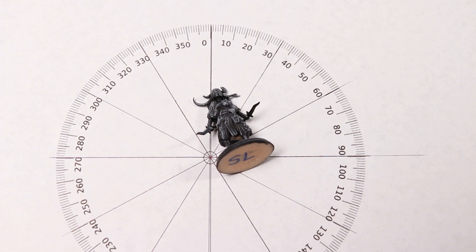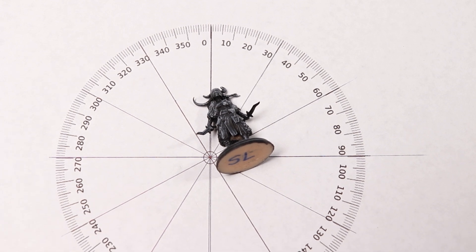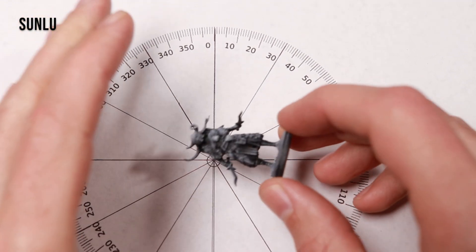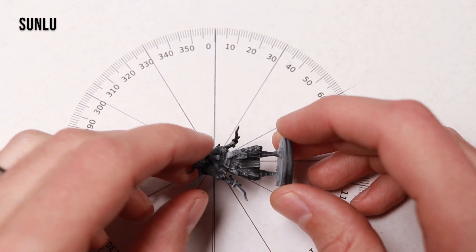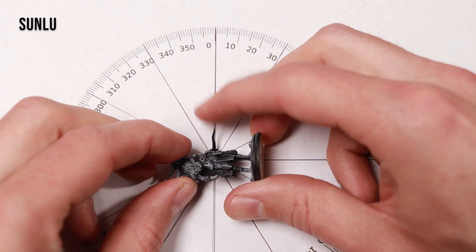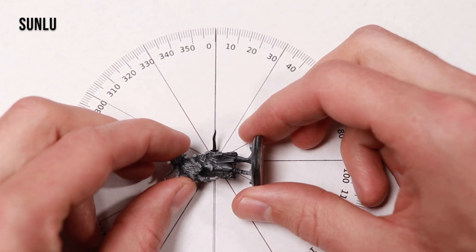So to test the flexibility of these resins before breaking, we are going to be using this protractor and I'm going to be bending some parts. This is Sunlu resin — the cheapest of the bunch, not one of the tough resins. For flex tests, I'll be breaking the daggers and horns on this Bandit Shaman from Crippled God Foundry.